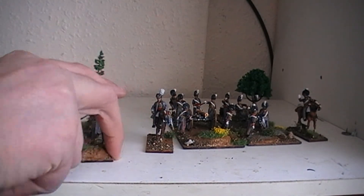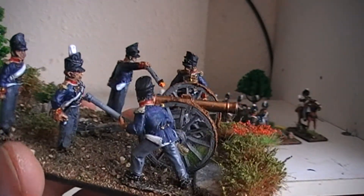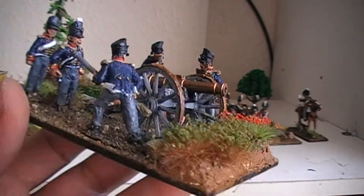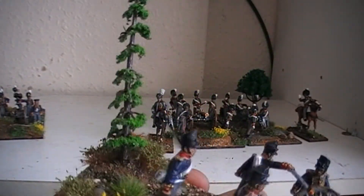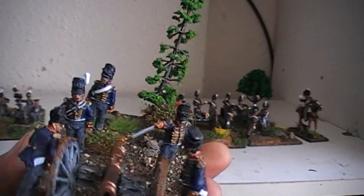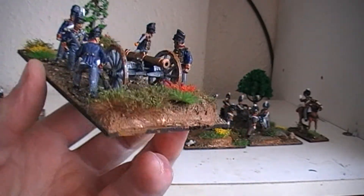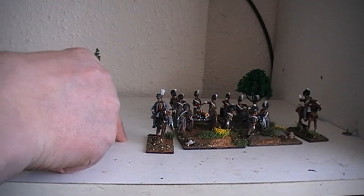Then we have the second gun of the first battery, again with a couple of extra figures on there — detailing the battery NCO as well as the full crew. These guys have a little tree on their base, kind of slightly slanted over from disturbed ground, slightly uprooted. It's behind that same berm. It's pretty sharp how the terrain came out for these guys, actually. And that's the first battery, the Royal Foot Artillery.